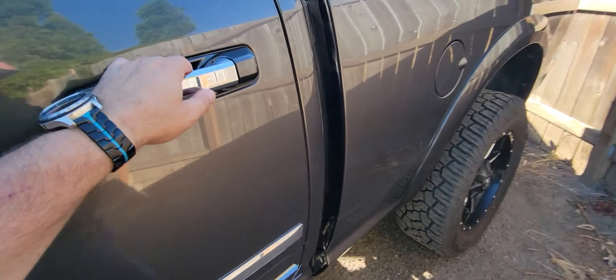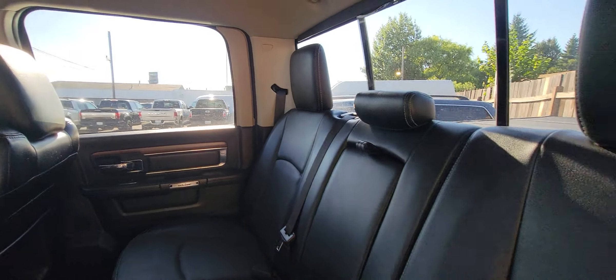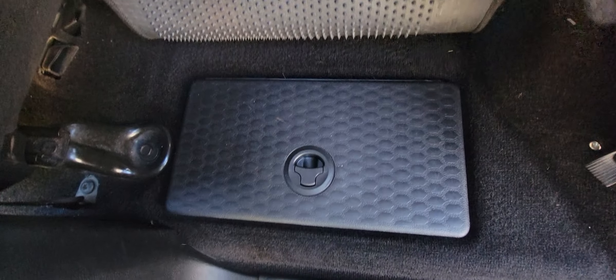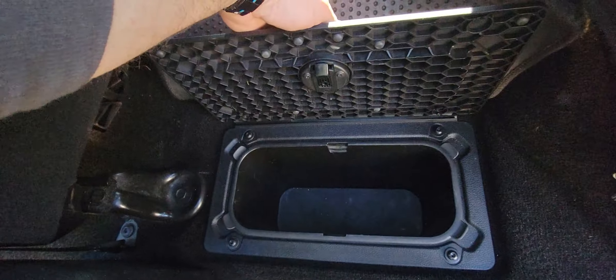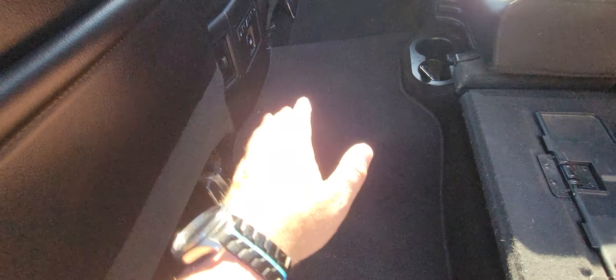We'll get out and take a look at the back seat. Speakers up here. No staining, no scratches. Down here you've got hidden compartments on both sides. This part folds out so you can lay it all flat with your seats up — gives you a nice flat area to put groceries or whatever you need.